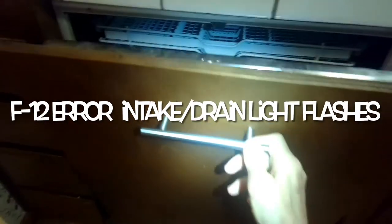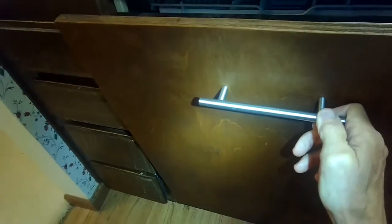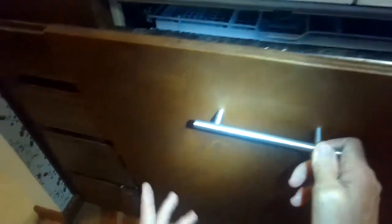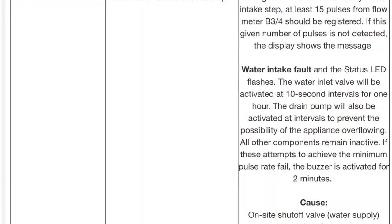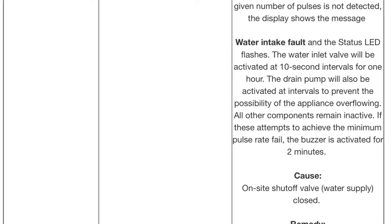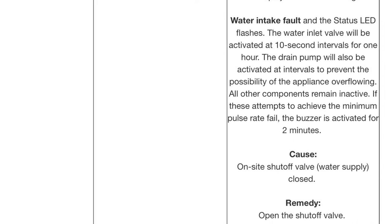Today we have a Miele Incognito dishwasher where the water comes in for a few seconds and then it pauses, then more water comes in, then it pauses, and that happens a few times and then it drains but it never really starts the cycle. This is a problem with the flow meter and it may cause an F12 error. It's mentioned in the manual but it's pretty easy to solve, and it's pretty common with a lot of the Miele dishwashers.